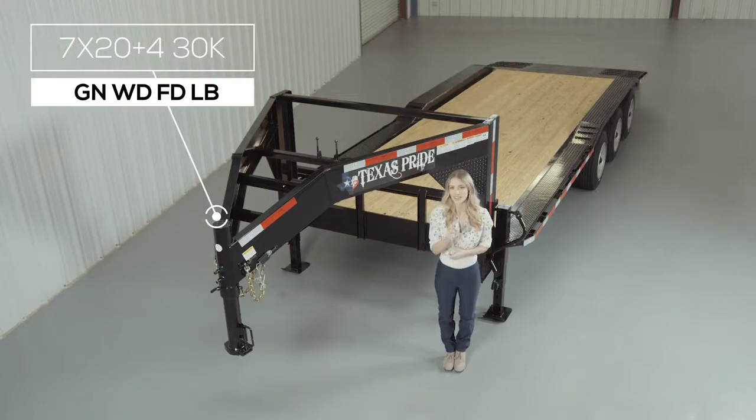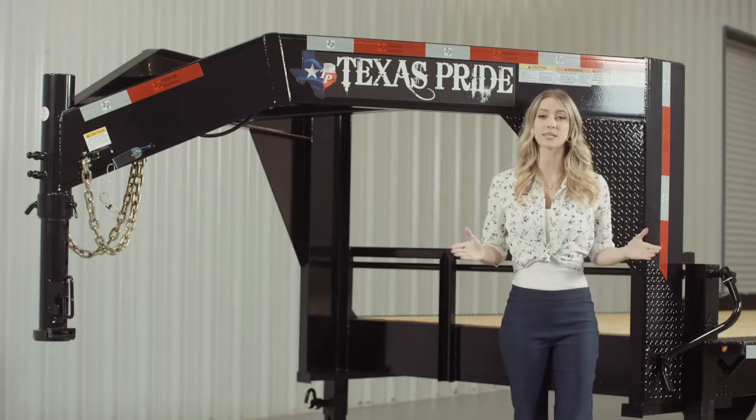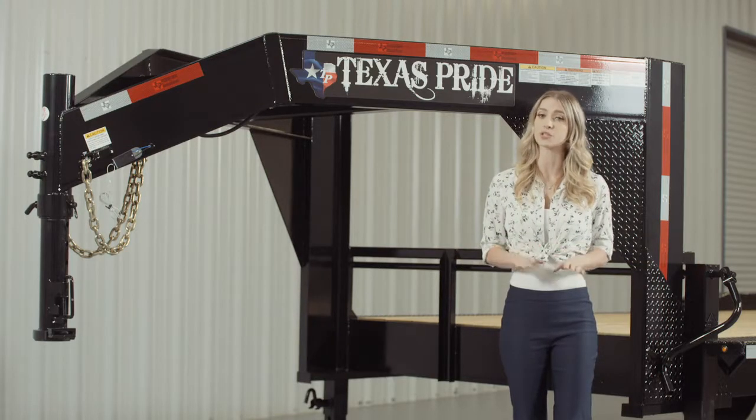Today we're going to do a walk around of our Texas Pride Gooseneck 30,000 lb flat deck Lowboy equipment trailer with a 4 foot dovetail. Now a Lowboy style trailer simply means that the deck is down in between the wheels for a lower ride height.